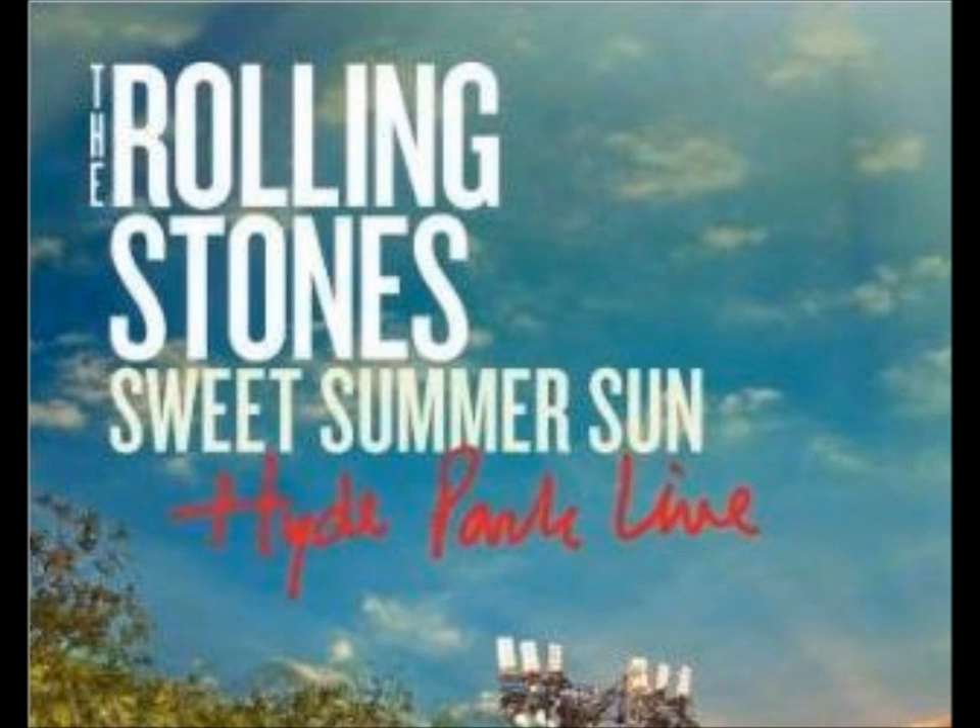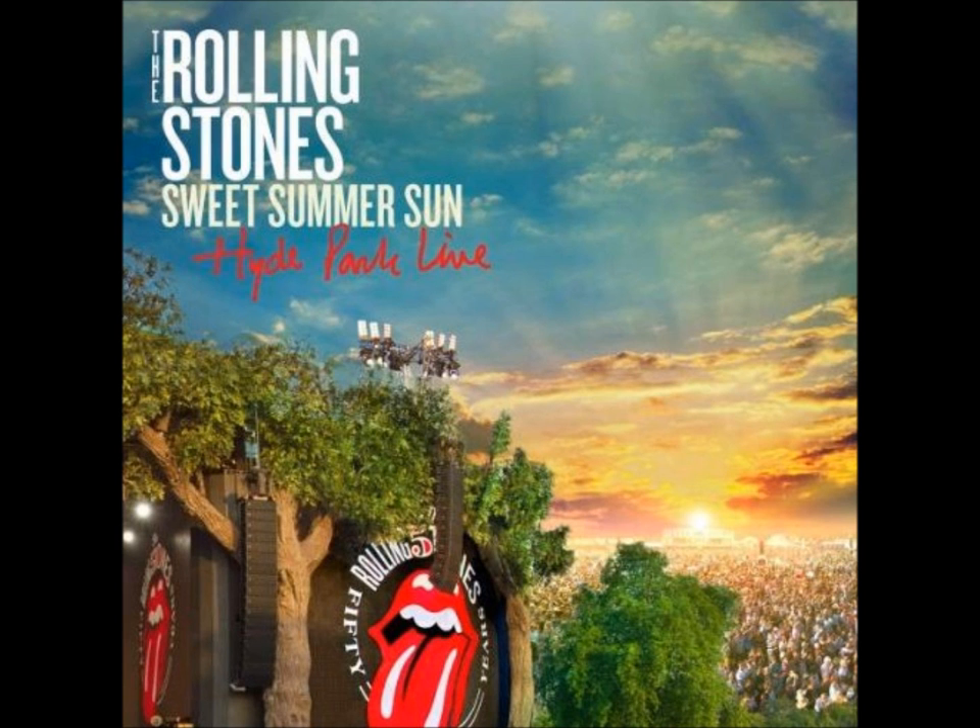The text 'Hyde Park Live' is written in red and has the appearance of handwriting. This sets it aside from the main title, making it stand out separately. The text is positioned in the top left-hand corner of the front cover, making it easy for audiences to see in areas like stores. This also makes sure that the main image isn't obstructed, keeping it in the focal point of the front cover.